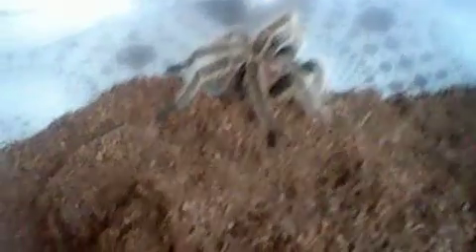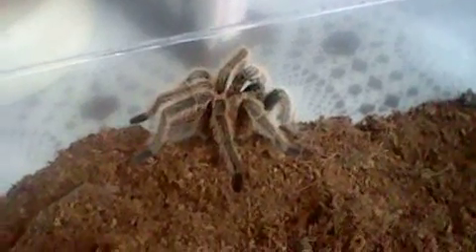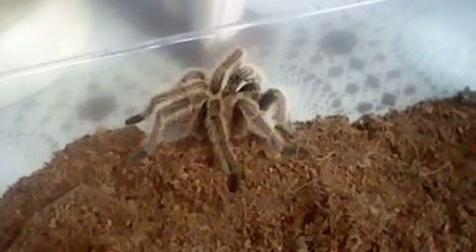Another thing about this species that may make them not ideal for beginners is that they have a tendency to fast — meaning they'll stop eating. My female right now is actually fasting. When you're a new beginner, that can scare you into thinking you've done something wrong, when really you have everything right. It happens at random with no warning signs. This male hasn't fasted on me before — he's a pretty good eater. The female has been on a fast twice in my care.